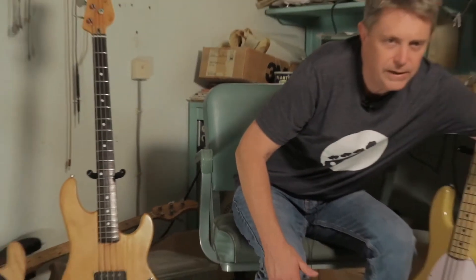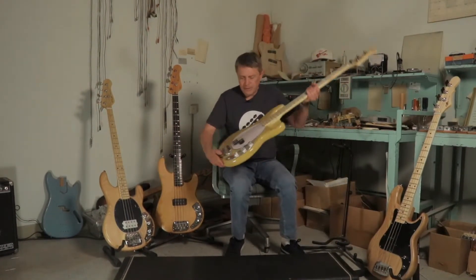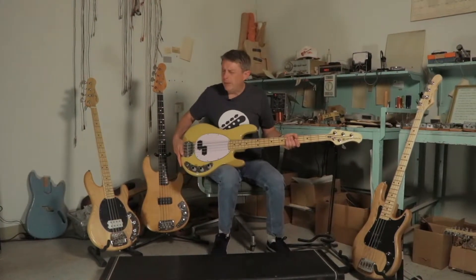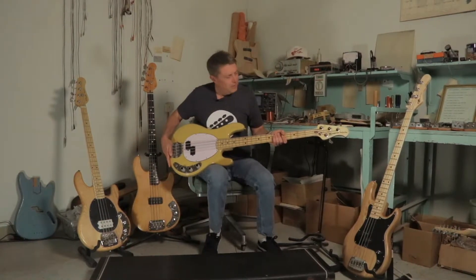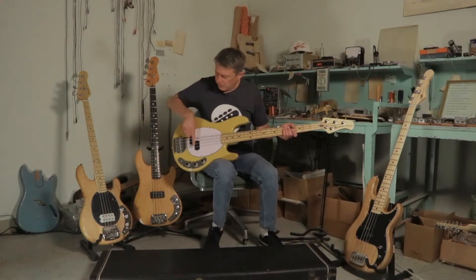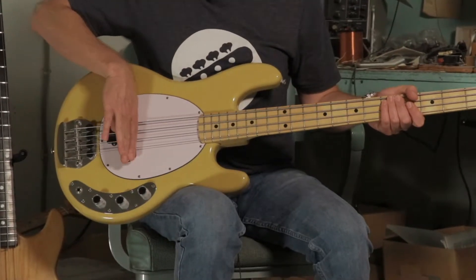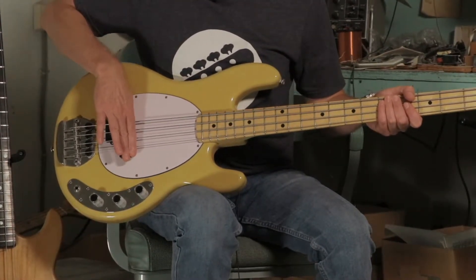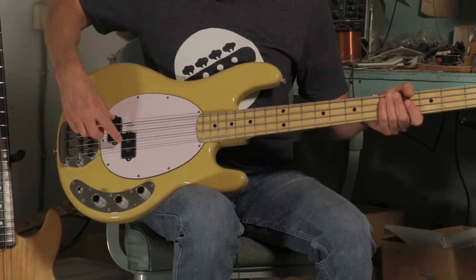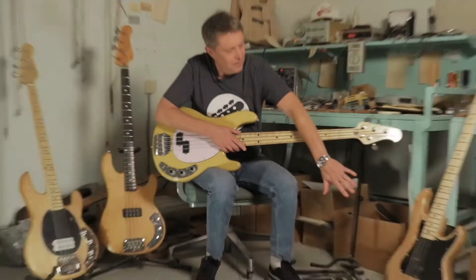If we look at where Leo Fender was going after that, this CLF Research prototype — the CLF 75B2, I believe — with the hand-painted artwork on it. Note what we've got: we have a split coil pickup. The positions of the coils are reversed, but imagine the whole thing is moving down toward the bridge. We've got a split coil pickup, but a big, fat magnet. So this thing is clearly a big, fat, brawny version of a P bass pickup.